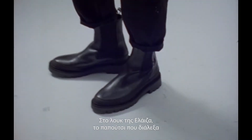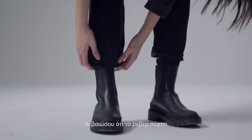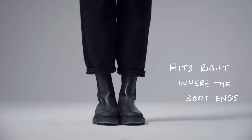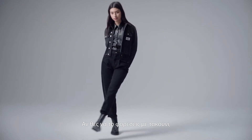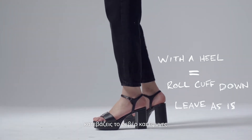So this look on Eliza — the shoe that I've chosen for it is quite tough. It's an ankle boot. You just got to make sure that the cuff just hits right where the boot ends. And if you wanted to wear this look with a heel, I would just roll the cuff down, leave it as it is, off you go.